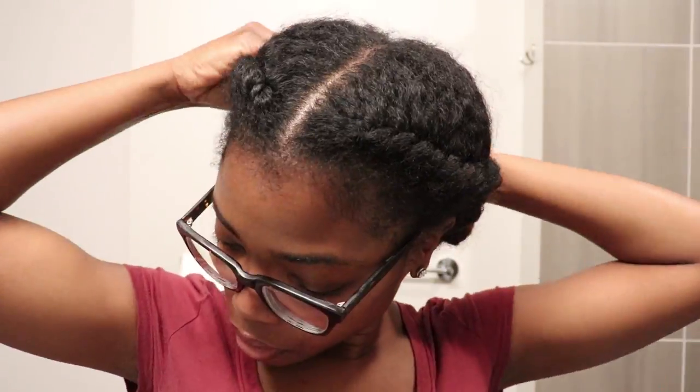I'm starting out on stretched hair and this is just an old flat twist style that I had. So I started by unraveling the flat twists.